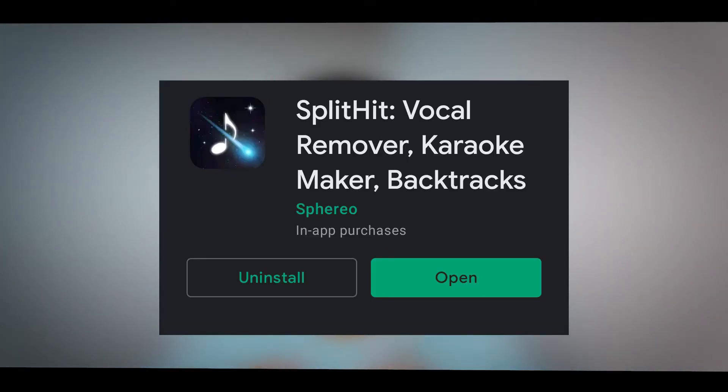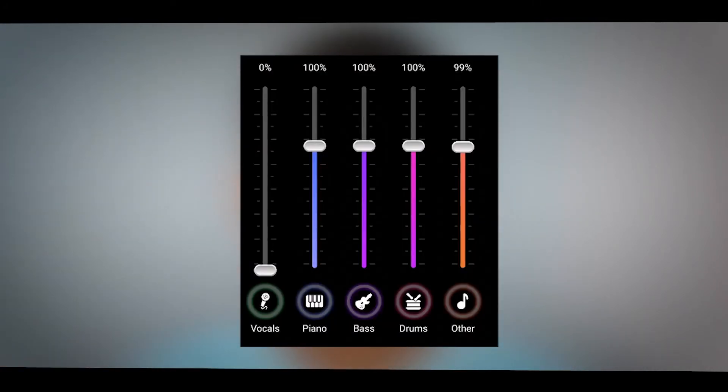You can download the application using the link in the description below. You can download the stems from the artist or from the instrument. You can download the instrument from the app. The basic stuff is available for everybody.